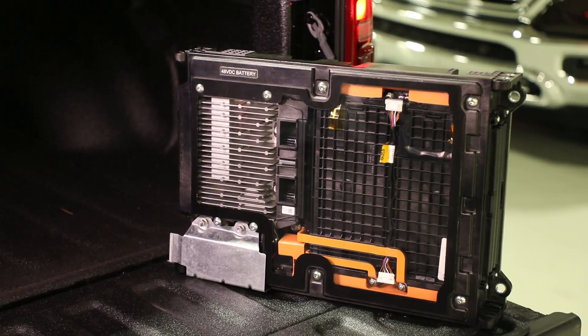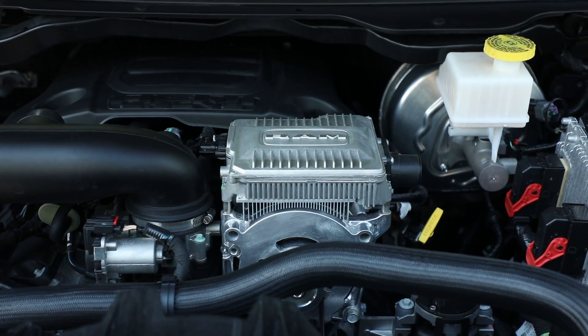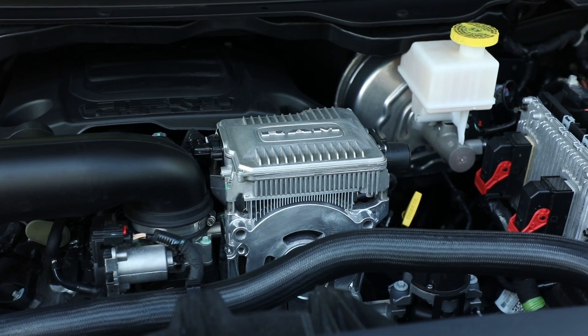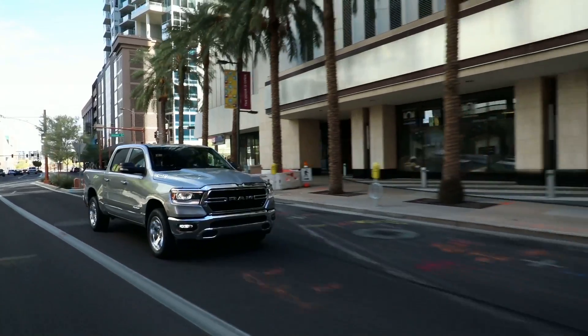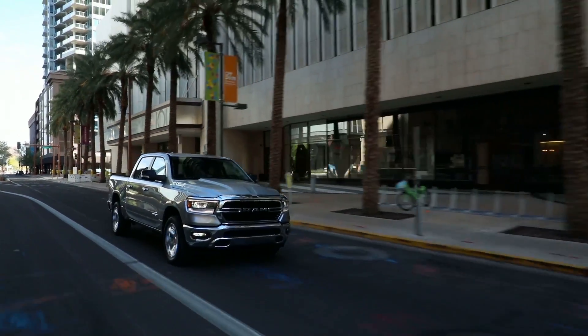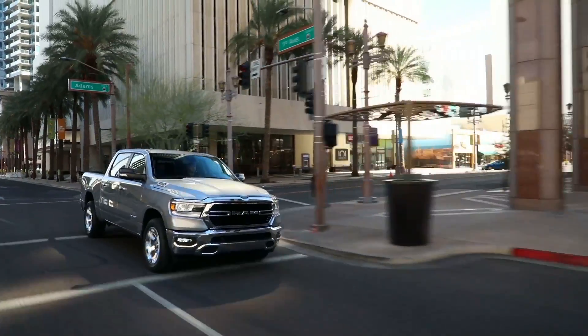eTorque is a mild hybrid product adapted to a conventional powertrain system, consisting of a battery pack and motor generator system. The addition of the eTorque mild hybrid system to the all-new Ram 1500 required integration and optimization of additional engine and transmission efficiency enablers, developed to address customer concerns for reliability and durability, and tested beyond the standard limits of a conventional powertrain.